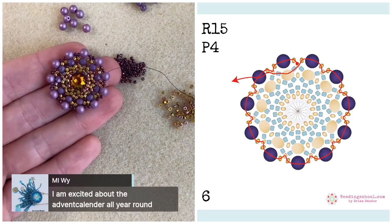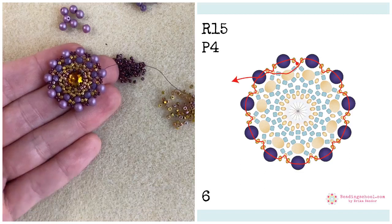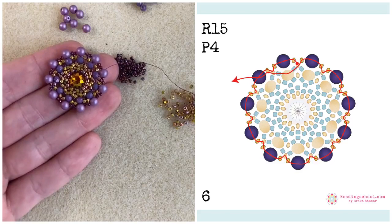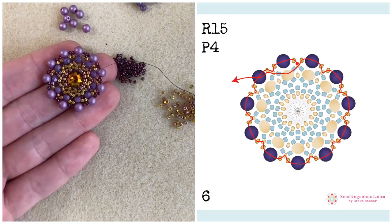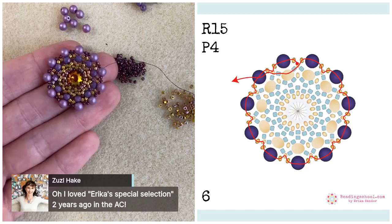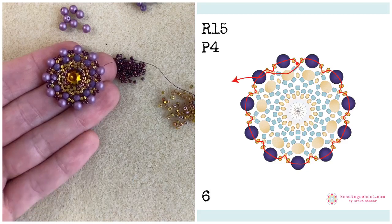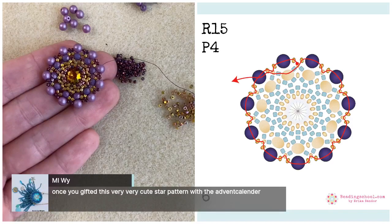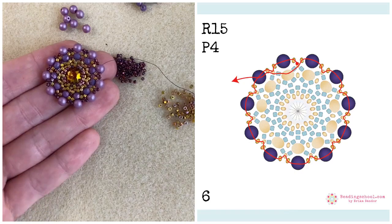Miriam says she is excited about the advent calendar all year round. Susie loved Erica's special selection two years ago in the advent calendar. Miriam mentions once giving a very cute star pattern with the calendar — you mean the Milky Way, right? That was a cutie.